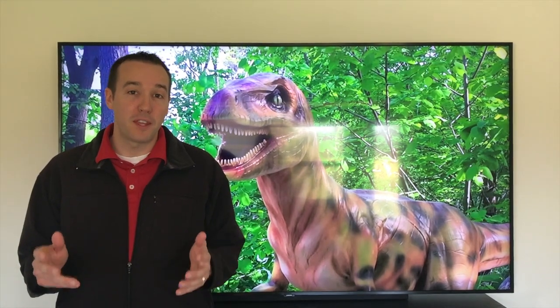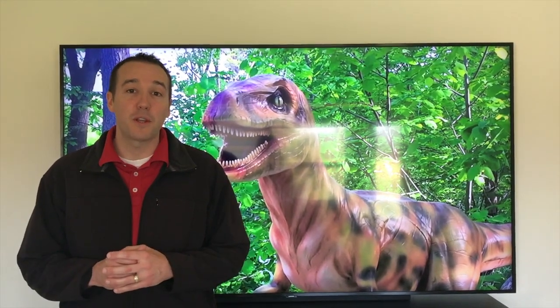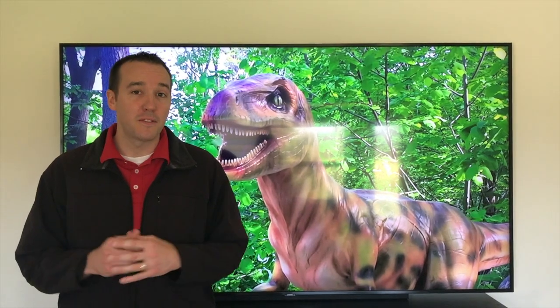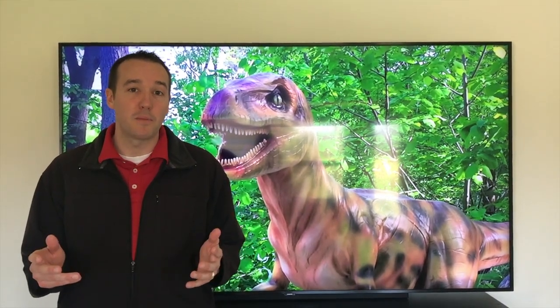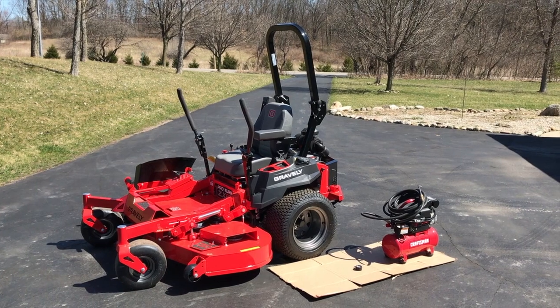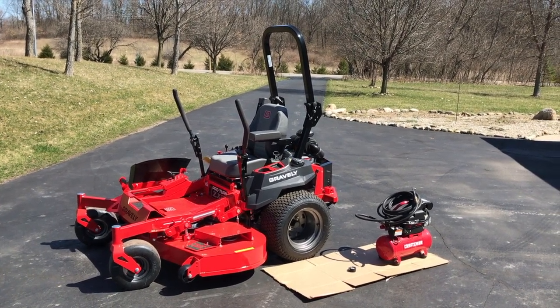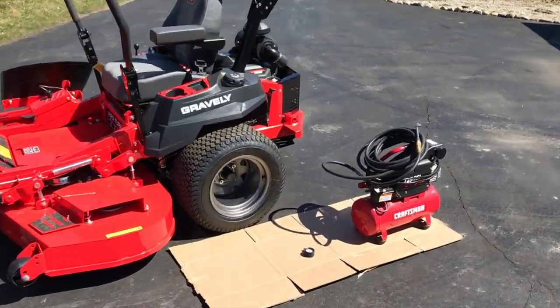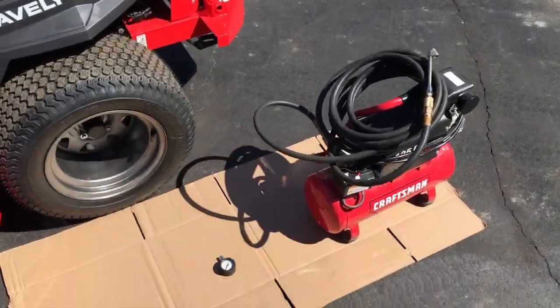Hey YouTubers, Mike Boris with the Mike Boris Channel. Thank you for watching. In today's video we're going to walk you through the step-by-step process on how to properly and safely check and service your tire pressure on your Gravely lawnmower. Let's get started. We're outside in the driveway right now and in front of us is our Gravely Pro-Turn ZX 60 lawnmower and we're going to service the tire pressures today.